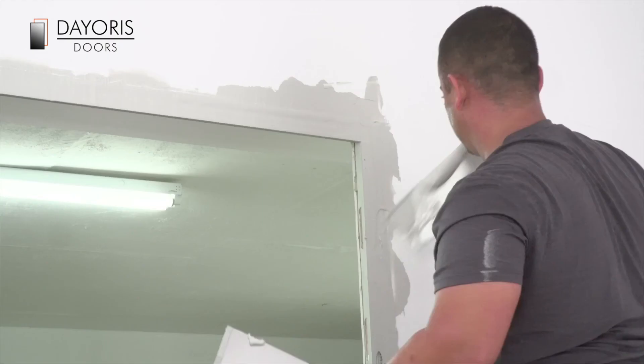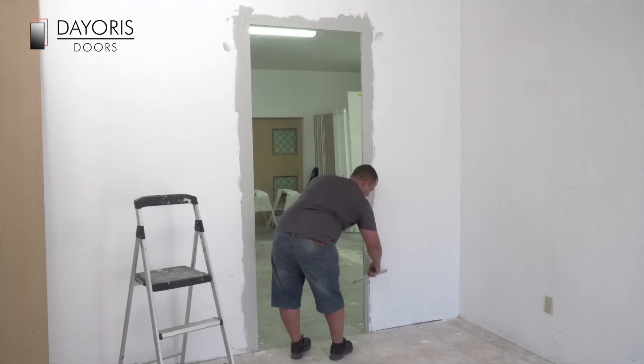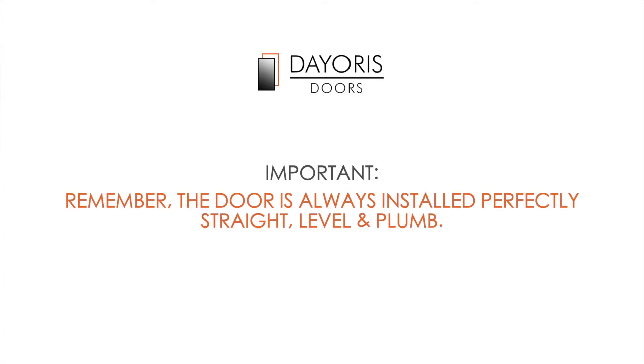Once you've built up the plaster, float to the sides in order to present a perfectly flush appearance of the door with the adjoining wall. Please understand that on the front flush side of the door, the installer should have installed the door level and plumb with the furthest point out, proud from the wall. This is so your plaster finisher will have a margin to float the plaster around the frame to level it off against the wall. Remember, the door is always installed perfectly straight, level and plumb.